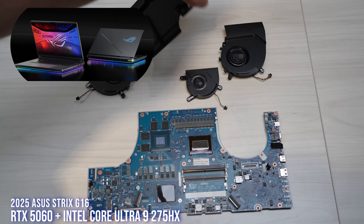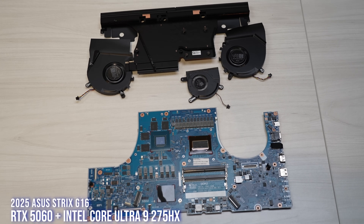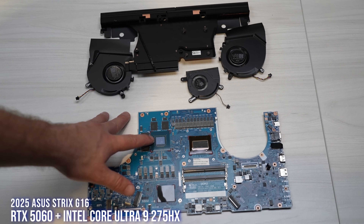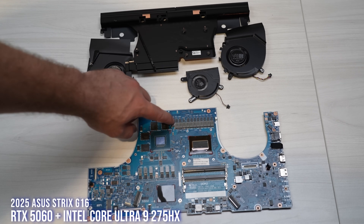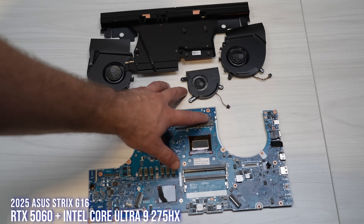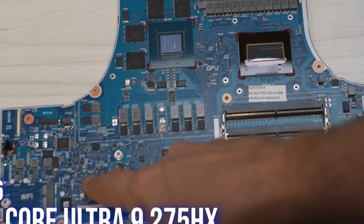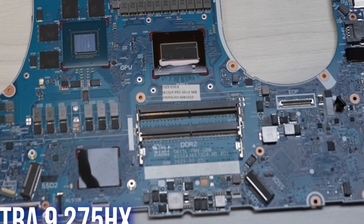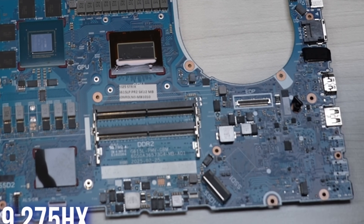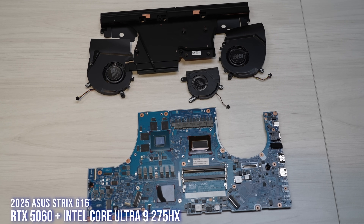This is the Strix G16 Intel version — a tri-fan design with a vapor chamber. Even on the 5060, which is definitely overkill, because vapor chambers are typically designed for 5080, 5090, 175-watt type situations — but here we're doing 115 watts on the vapor chamber. You can really see the amount of VRMs here on the Intel 275HX — a lot more of them, whereas the 5060 here only has six. And here we have our Q-latch system — we took that from our motherboard team. It's a tool-less way to install and remove your SSDs on all the new 2025 Strix models with Intel. You don't need a screwdriver, you don't need any tools.